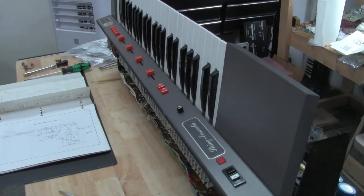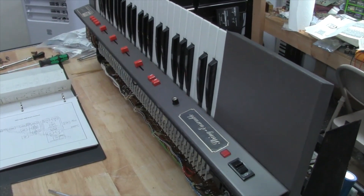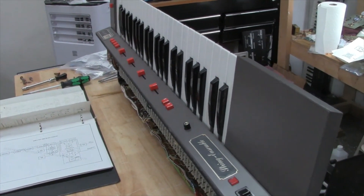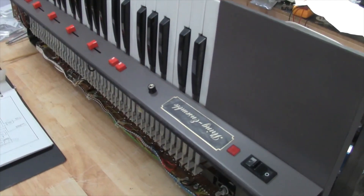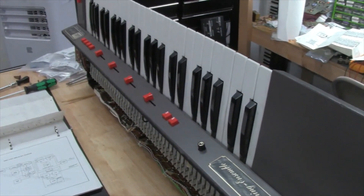Hey guys, today I'll be showing you something a little bit different here. I thought you guys might enjoy this. I'm actually working on an ARP Selina, or Eminent Selina, and I'm just going to show you what's inside this thing and kind of how it works. I thought you might like this, because I don't know if there's too many videos out there showing what's actually inside the Selina. It's kind of a magical string machine to a lot of people, and I'm just going to kind of break it down for you.